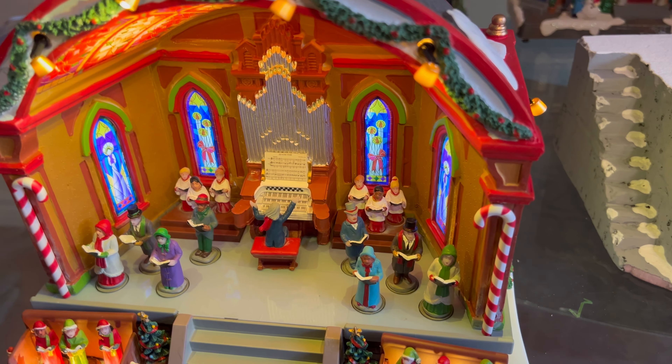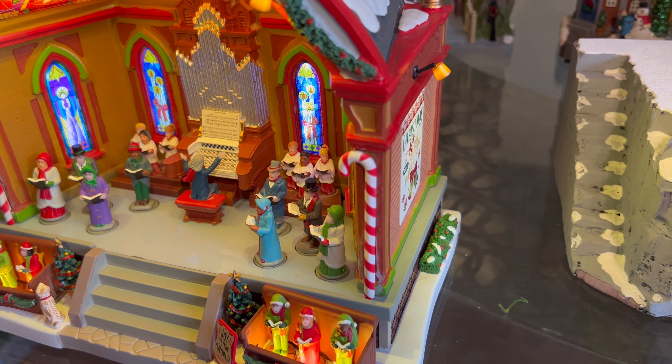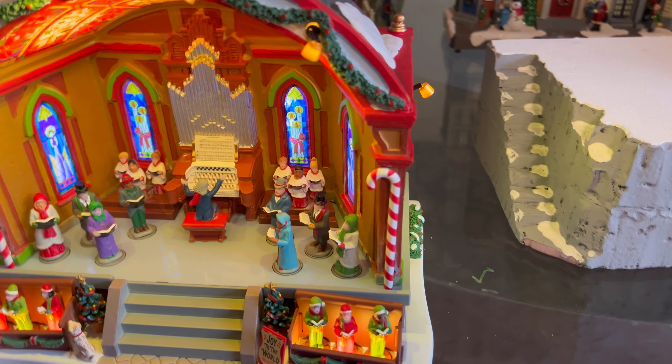Once plugged in, it creates a really nice, festive, and cozy ambience, thanks to the music that's being played, as well as the warm ambient lights.